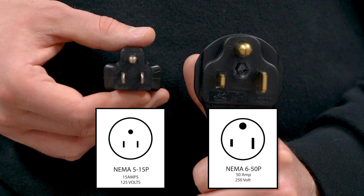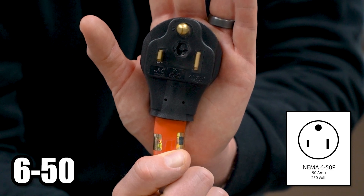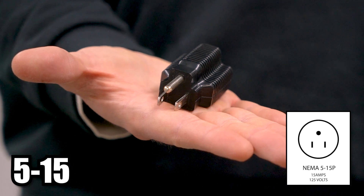Another way you can tell the difference is by comparing the plug to your hand. The NEMA 6-50 is about the size of your palm, while a 5-15 is the size of a standard household plug.